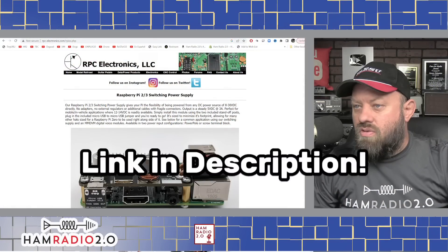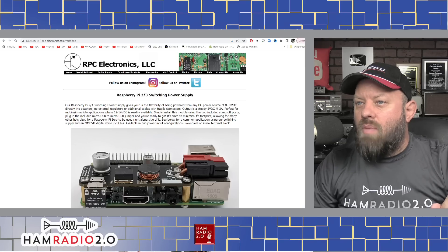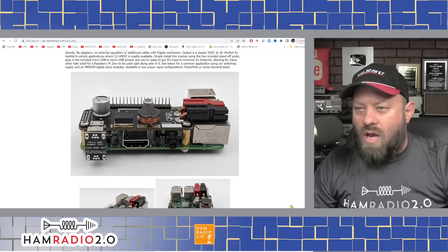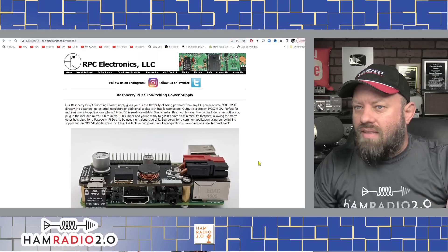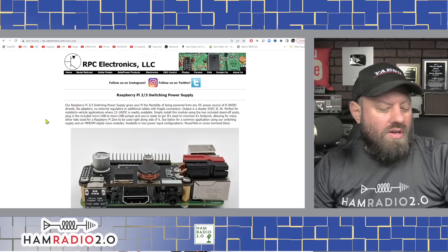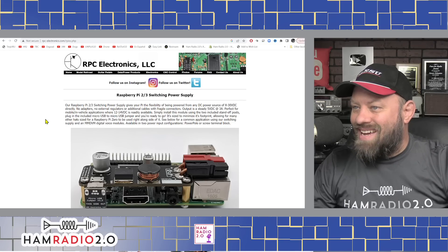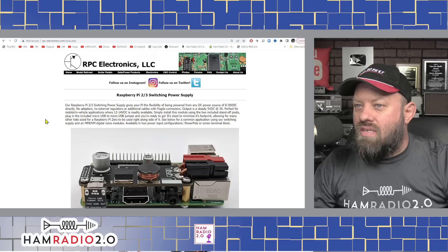Let's take a look at the website — rpc-electronics.com. He calls this a Raspberry Pi 2 and 3 switching power supply, so it'll work for Pi 2 also — a full-size Pi 2, not a Pi Zero. It gives your Pi flexibility to be powered by any DC power source from 8 to 30 volts DC. No adapters, no external regulators, no additional cables or fragile connectors. Output is a steady 5 volt DC at 3 amps — perfect for mobile in-vehicle applications where 12 to 14 volt DC is readily available.